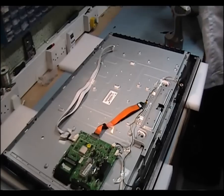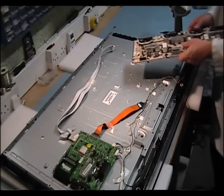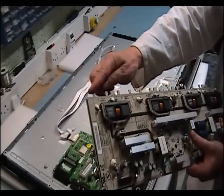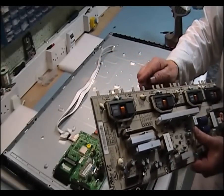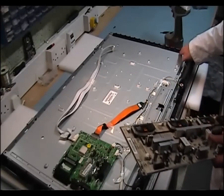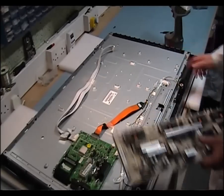The next thing we're going to do is put in the inverter board, and you'll see these protrusions here — they will actually slide into these little connectors here at the edge.